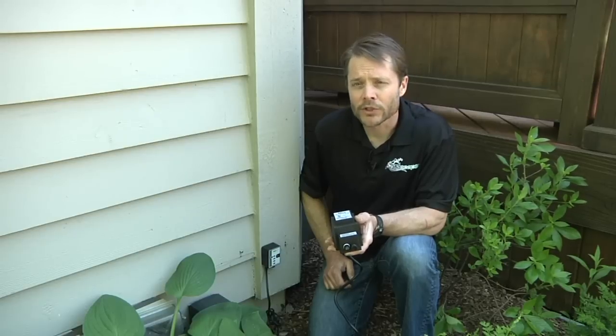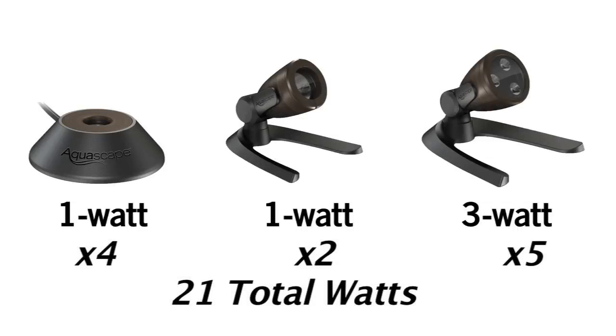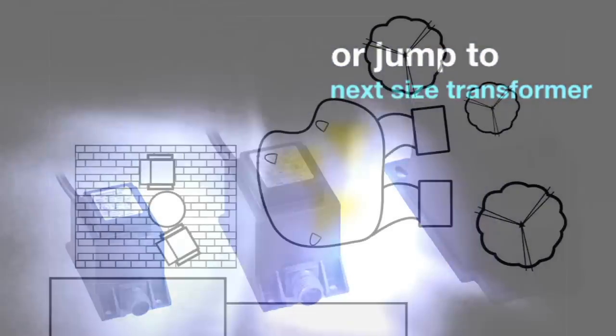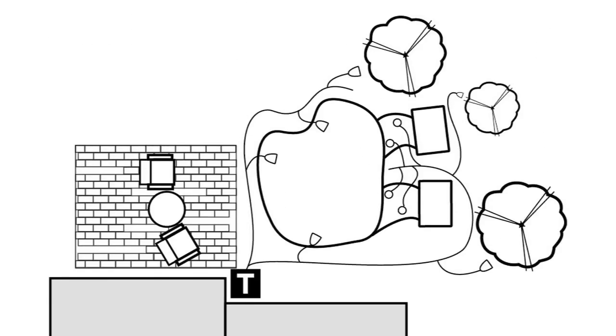Selecting the proper low voltage transformer to power your lighting system is as simple as using a little math to add up the total amount of light watts used in the installation. For this project, we are installing a total of 21 watts of LED lights. We recommend adding an additional 10% to compensate for any fluctuation in wattage, or just jump to the next size transformer. Having a transformer with extra space will give you power in case you want to expand your lighting system in the future. It is recommended to locate the transformer as close to the light fixtures as possible in order to avoid voltage drops caused by long electrical cable runs.